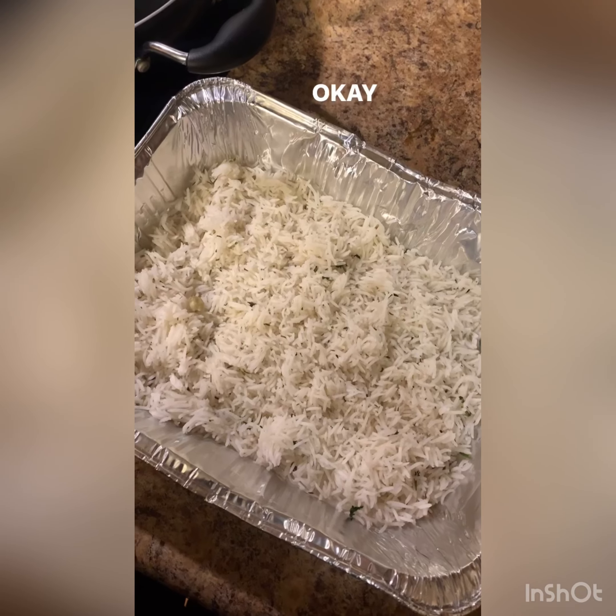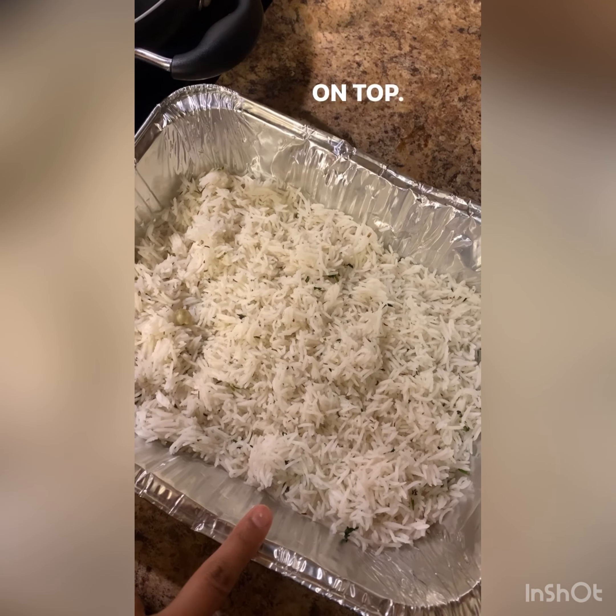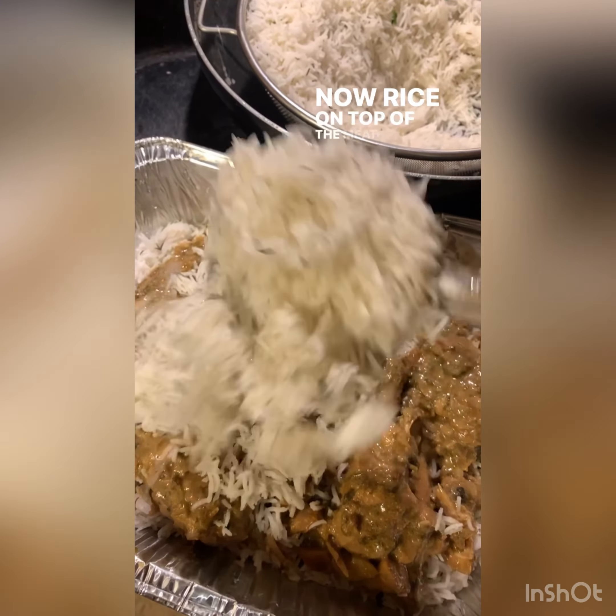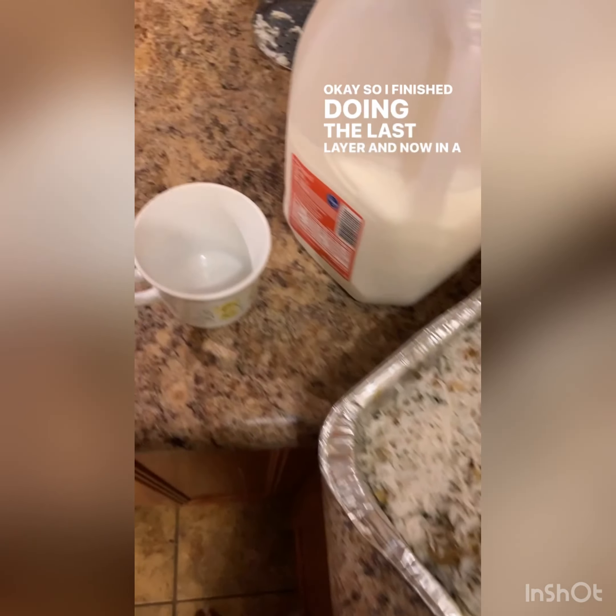Now let's finish this off. My first layer is the rice, then I'm adding the meat on top, and then rice again on top of the meat. I finished doing the last layer.